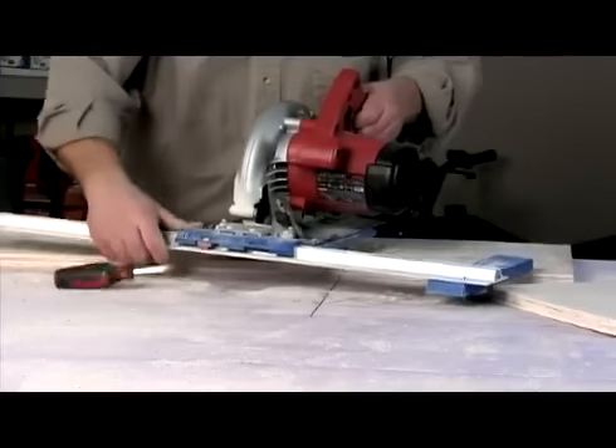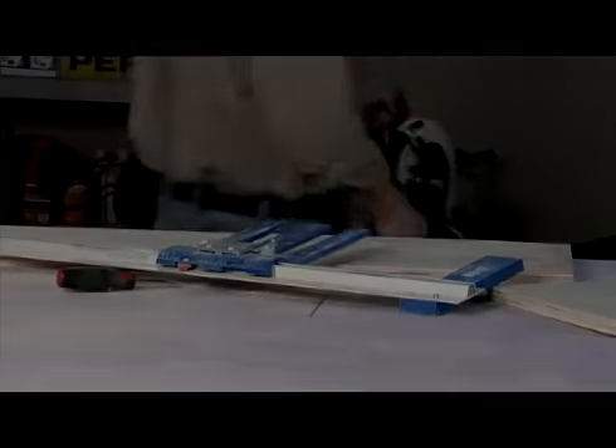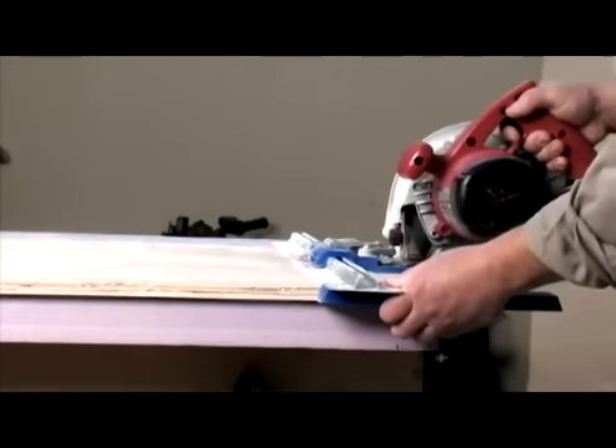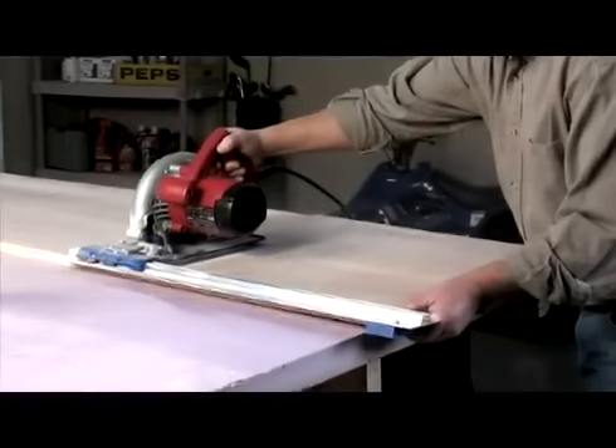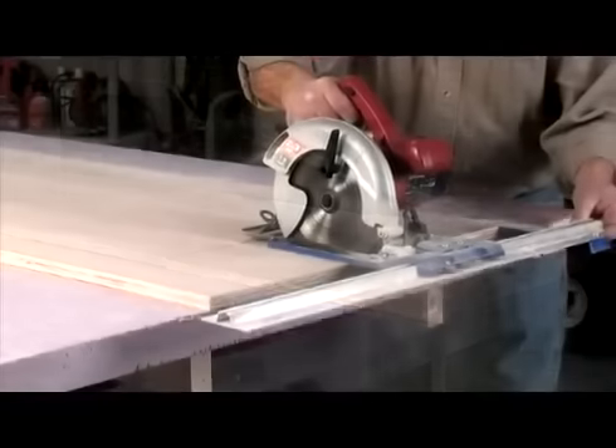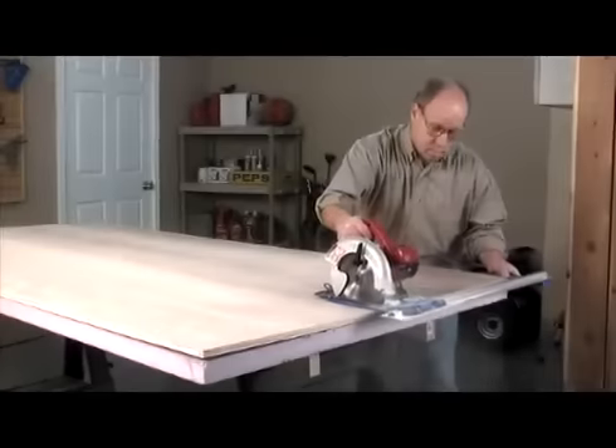Simply remove your saw from the guide whenever you need it for other work. The Rip Cut's large base offers a minimum 5-inch edge bearing at blade entry and a minimum 3-inch edge bearing at blade exit, providing full support through the entire cut. No pinching, binding, or kickbacks.